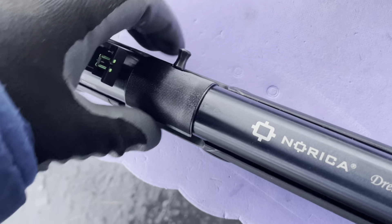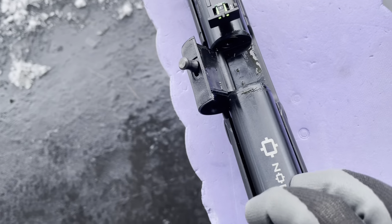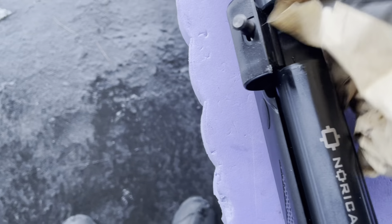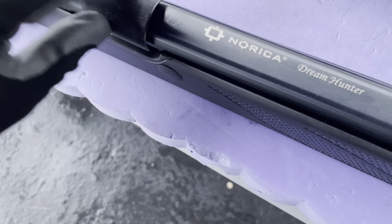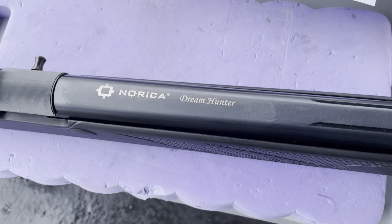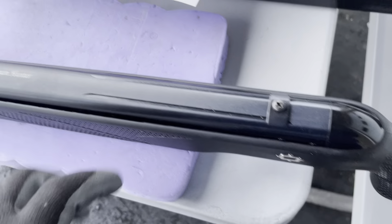This is the chamber here. Look at all that oil in there - that's good news. Clean that up. Good to see that it came with a lot of preservative. That seems to function nicely. I like the way it's on top - you got a dovetail and a built-in scope stop. That's really nice.